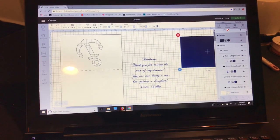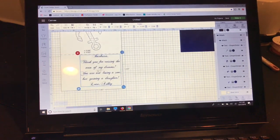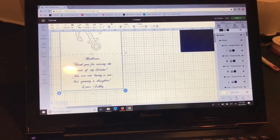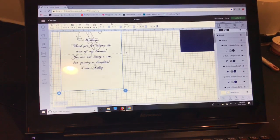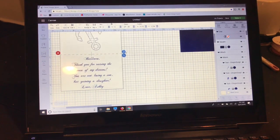I'm going to place the writing on my card. While the writing is selected, I'll hold the ctrl key and select the square shape of my card, then align — center horizontally and center vertically. That moved it up a little too high so I'm just going to center horizontally. Now that we're done designing, I'm going to select the score line and hide it in the layers panel.